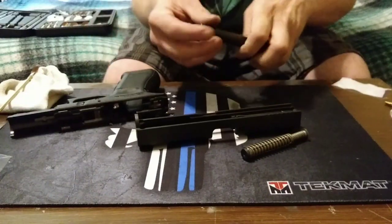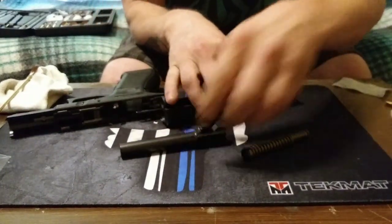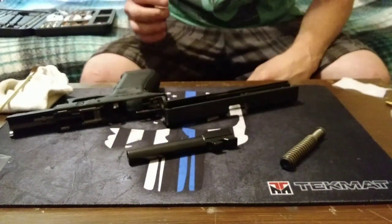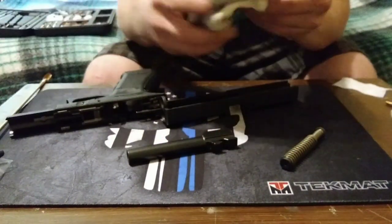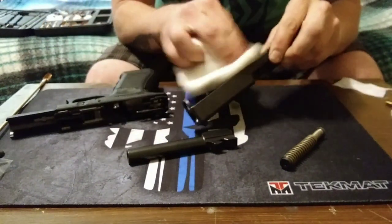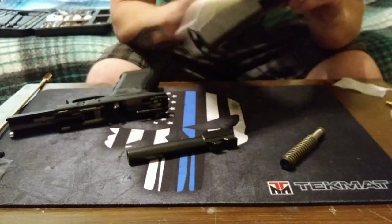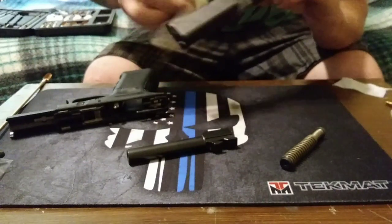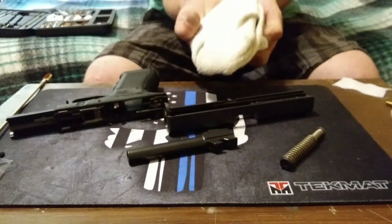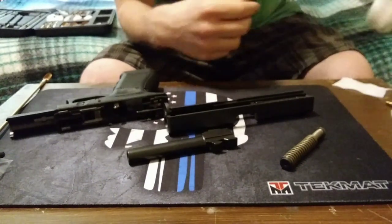With how simple this gun is to clean, there's no reason why you shouldn't clean it after every time you take it shooting. One thing I like to use as a rag is old socks to get all that stuff out of there. It works really good, and you can reuse it a few times, and then you can also turn it inside out and use it some more.